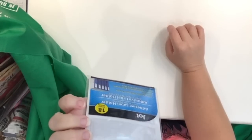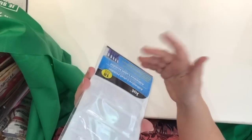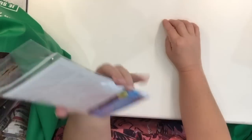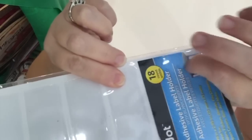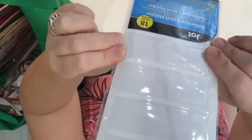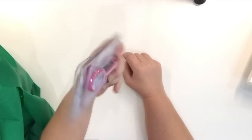I picked up another package of the adhesive label holders. When I get an idea to organize something I use up the labels to organize boxes, binders, and whatnot, and then I'll run out — so I'll have another pack. These are intended to stick on the edge of binders so you can slip in paper to identify the binder's content, but there's no rule saying you can't use these on boxes too.